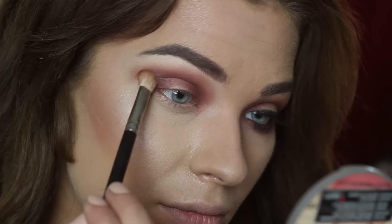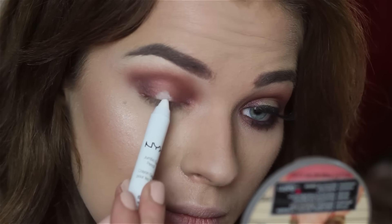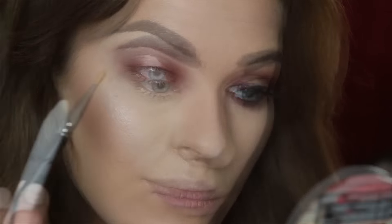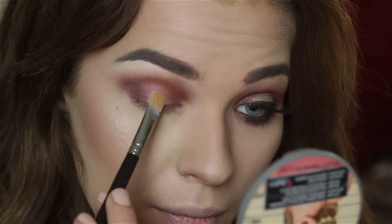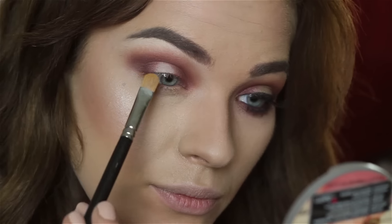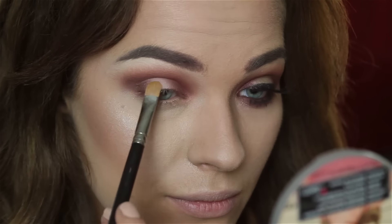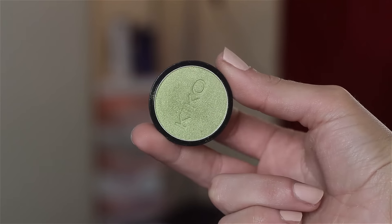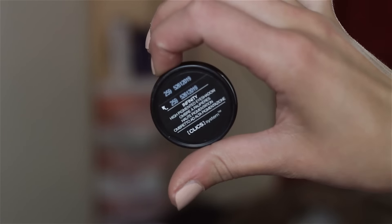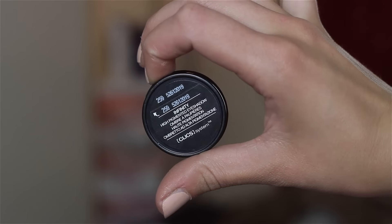I'm blending everything out. Then I'm using the NYX Jumbo Eye Pencil again, placing it in the middle part and blending it away — I just wanted the green color to pop. Of course, if you want, you can use other eyeshadows; it's up to you. I just wanted to use this green eyeshadow, and it's number 259.